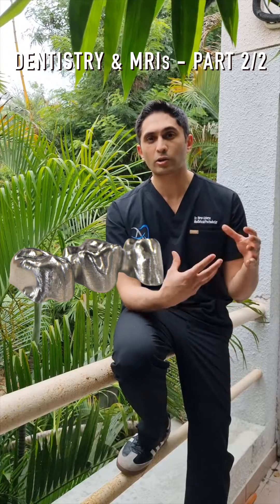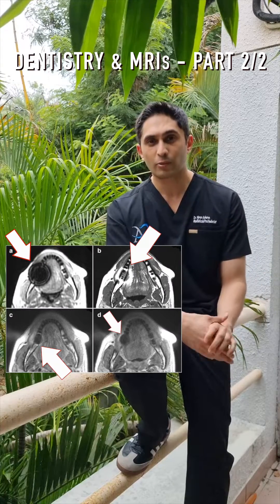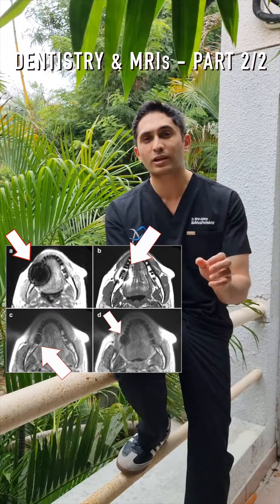Generally, your PFM crowns, especially if they're made of a base metal like cobalt chrome or nickel chrome, are going to produce a lot of artifacts which may make it difficult to read the MRI. So that is something to consider.